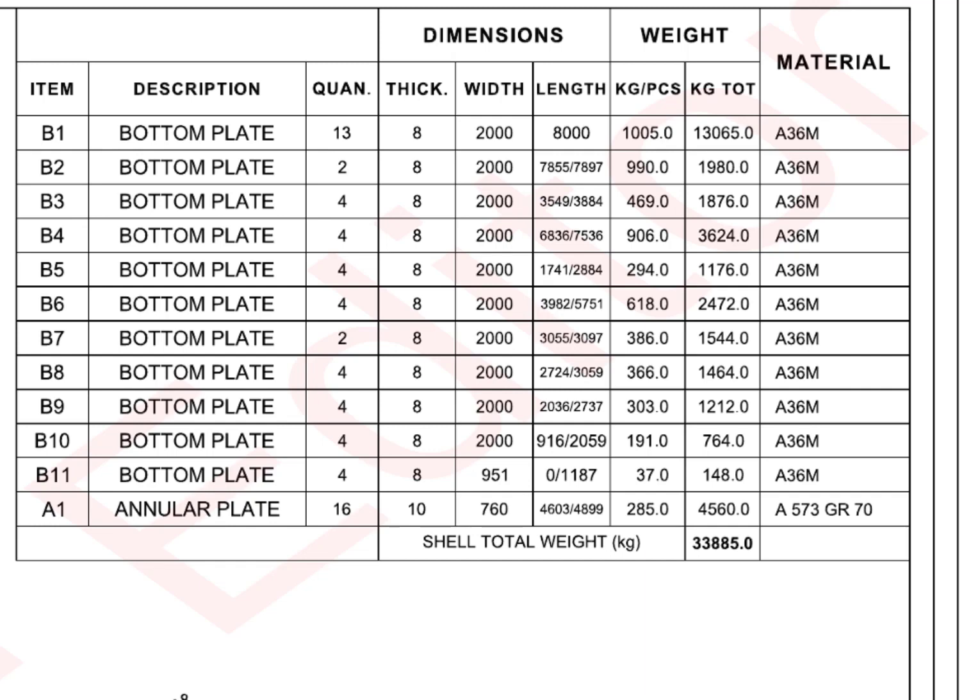Now the most important thing — the material. People sometimes make mistakes when choosing the correct grade material. Before marking, make sure the material grade is as per the drawing. Here, all the bottom plates are grade A36M, and the annular plate material is A573 grade 70.